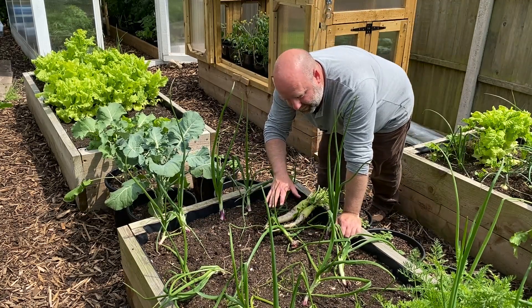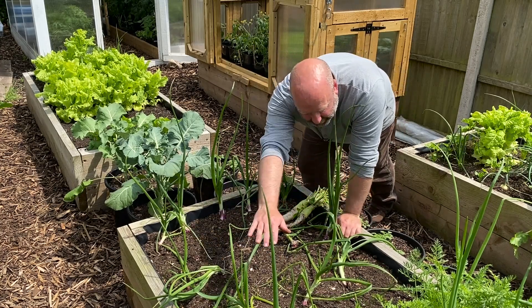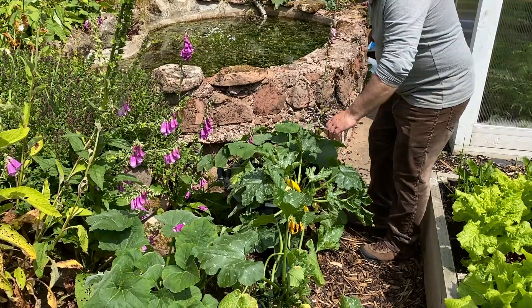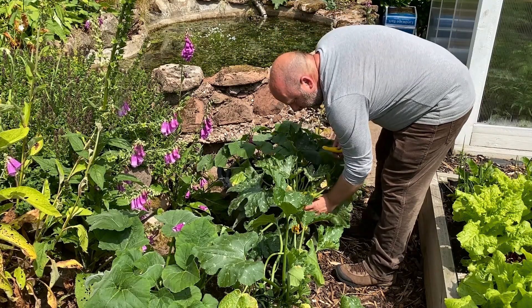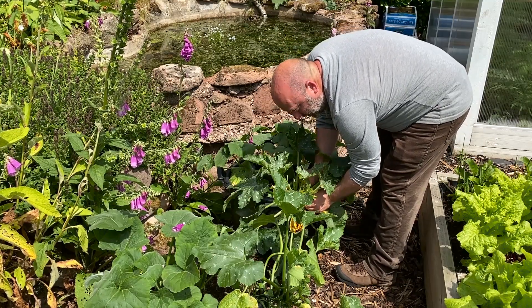After this I'll sow another row of carrots here and another row there where I took out the rest of the radishes yesterday. And it's the courgettes next — we are picking them quite small at the moment just to try and keep in control of them.